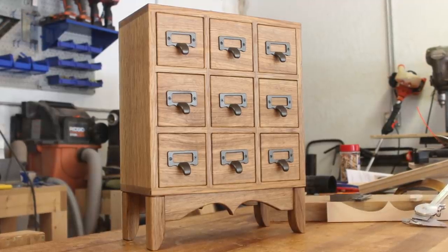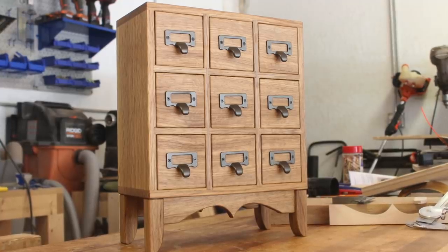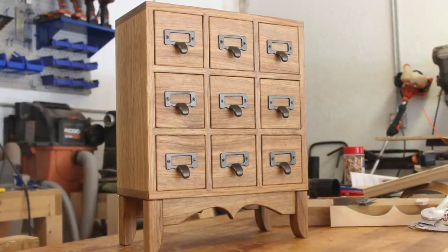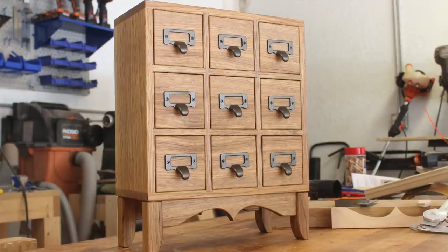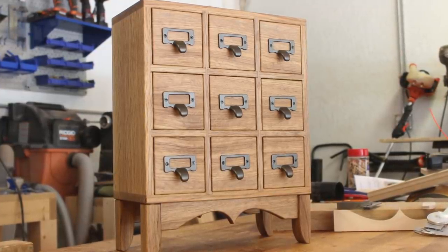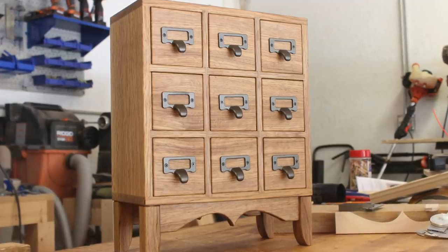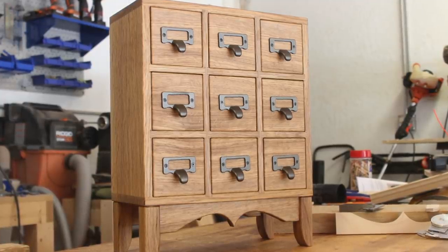This first run will be focused on my mini apothecary chests. I've made a variety of these in different sizes and I figured it was a great place to start. This video shows me building the initial prototype. I ran into a few issues but sorted them out so that the actual batch run goes smoothly. If you want more details about this series, skip to the 6 minute mark of this video or check out the listing in the description below.